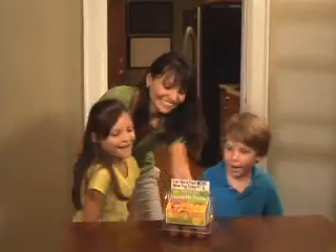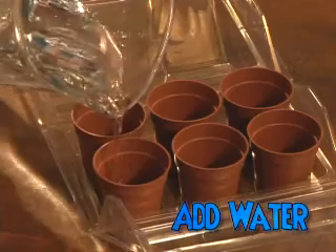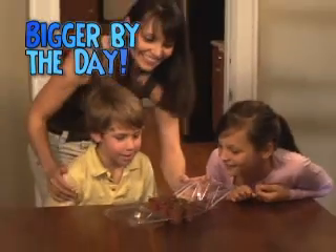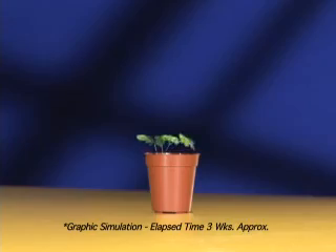First, each pet Tickle Me Plant pod comes complete with a mess-free food and soil disc. Just add water and plant the Tickle Me Plant seed. Now, watch as your pet Tickle Me Plant grows bigger by the day, right inside its very own greenhouse! When its leaves have grown,